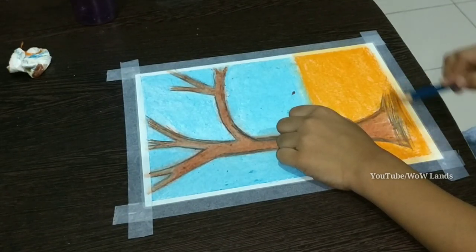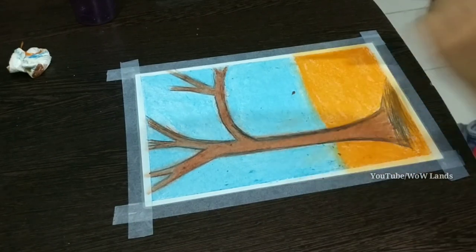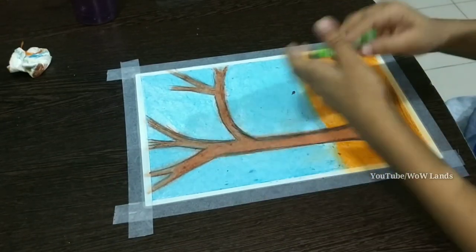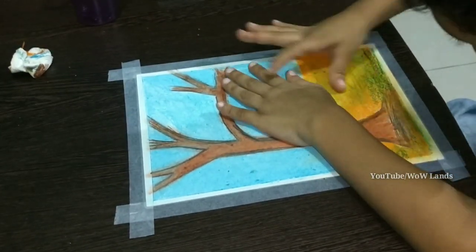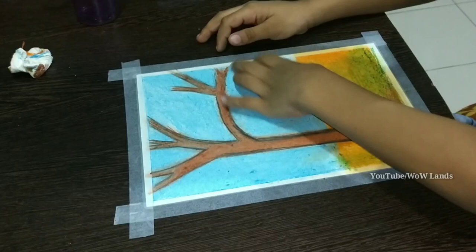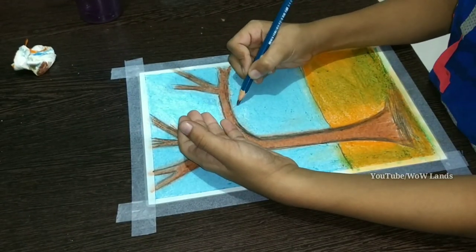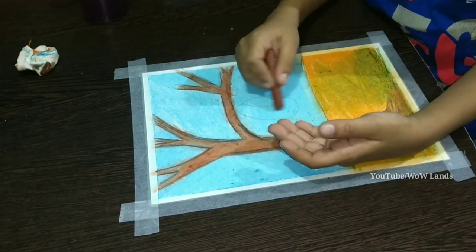I have used pencil and green colour to shade the ground. Draw an oval shape to make a beehive. Colour it with brown colour.